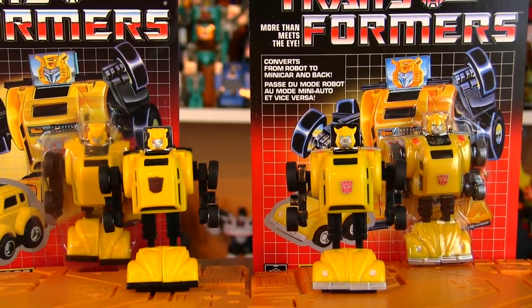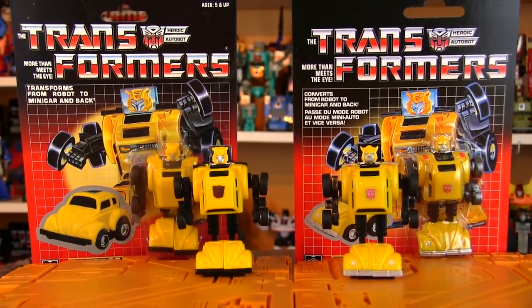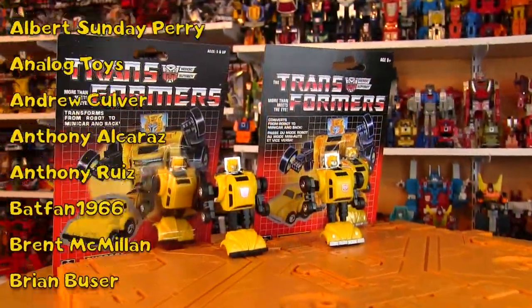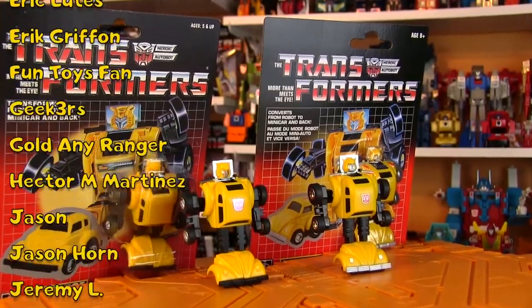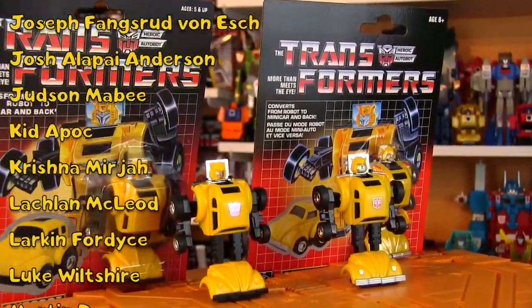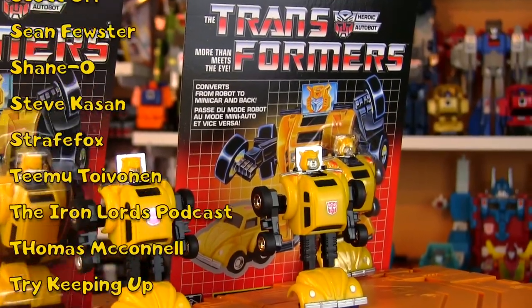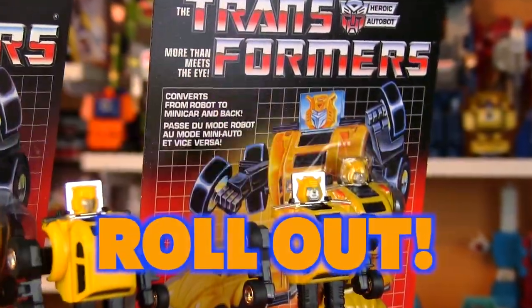So being able to open up a reissue and play with a brand new Bumblebee - you can't beat that. That's the G1 reissue Bumblebee: quite nice and a great affordable alternative to a mint-on-card original or even some of the bigger reissues like Optimus Prime or Devastator sets. Thanks for watching, big thanks to the Patreon tribe for your support. Feel free to leave a comment below and hit subscribe. Until the History of Transformers 1985 Edition next week - transform and roll out!